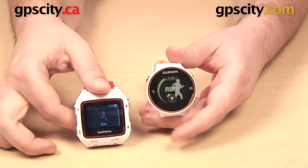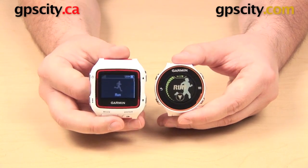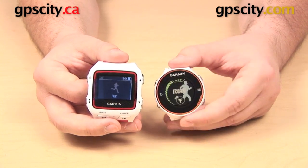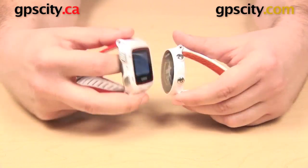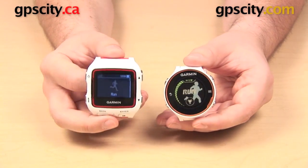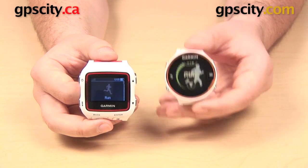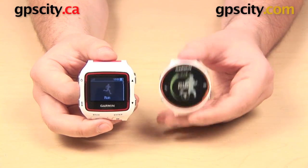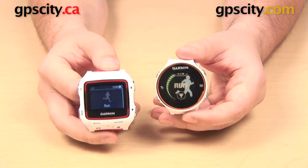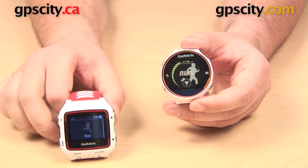Here we have the Garmin Forerunner 620, which is going to give you those advanced metrics as well with the addition of the HRM Run. It has a color display, though a little bit smaller than that of the 920. This uses a combination of push button and touchscreen interface, whereas the Forerunner 920 XT is push button only. However, the 620 is a running watch only — it is not going to give you support for swimming and cycling.